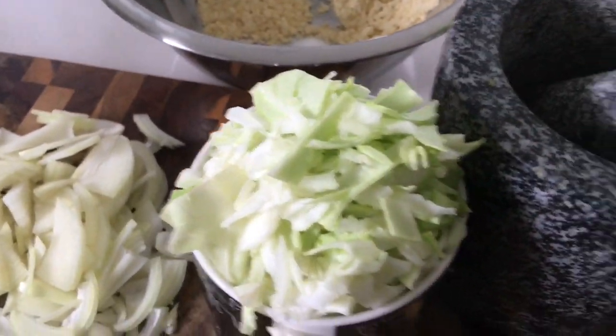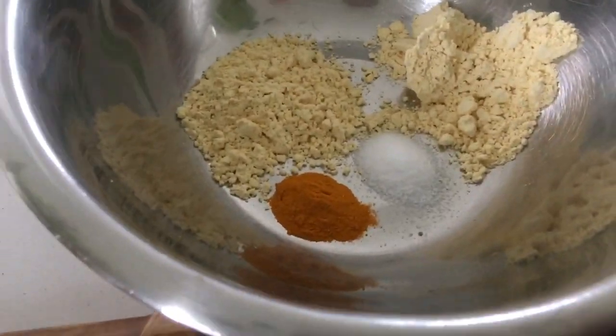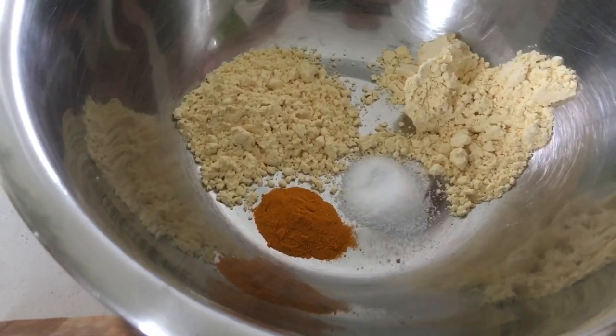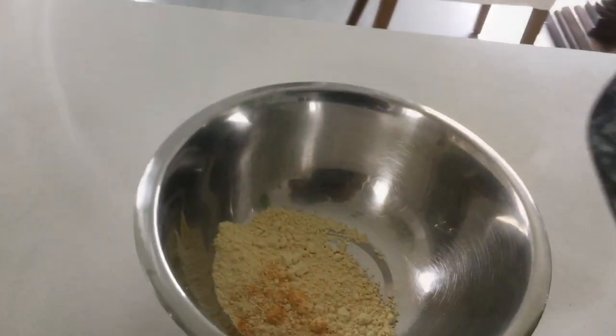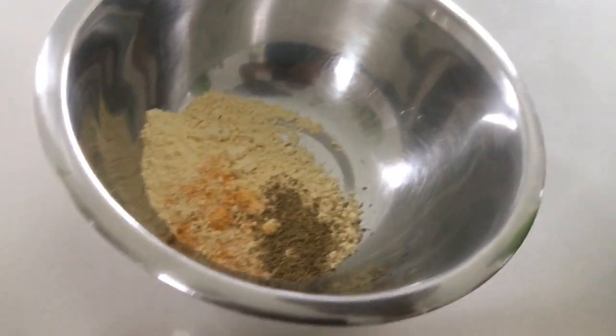One cup of cabbage, some fennel seeds — one teaspoon — I'm going to crush them. Got some turmeric powder, half a teaspoon, salt to taste, and half a teaspoon of gram flour — besan, chickpea flour, whatever you call it. Fennel seeds, okay there you go.